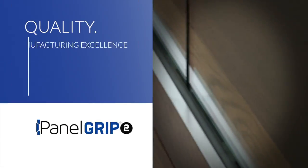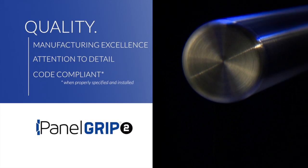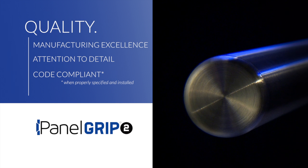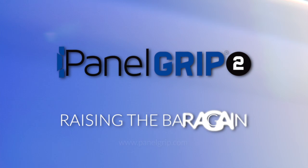Crafted to the highest standards with detailed precision, code compliant when properly specified and installed. PanelGrip2 from Wagner — raising the bar again.